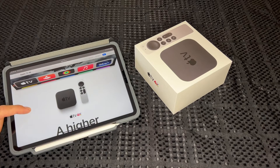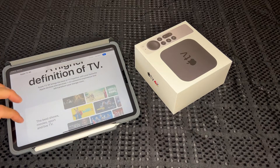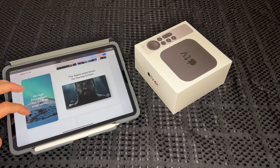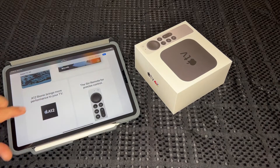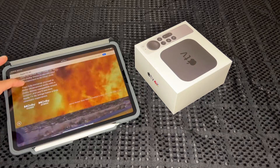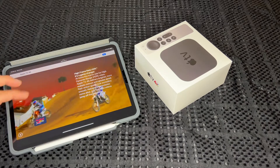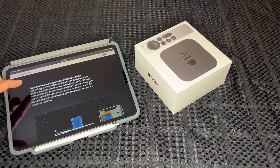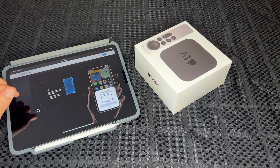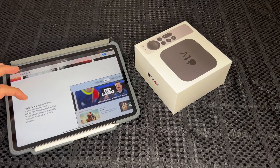We'll do a quick overview of what the new Apple TV 4K can do. It's obviously full 4K, high frame rate HDR for fluid, crisp video. It's got the A12 Bionic chip. We've also got Dolby Vision, Dolby Atmos, high frame rate HDR, and a new feature called Balance Color with perfectly calibrated display — so you can actually use your phone to calibrate your TV screen, which is very handy.